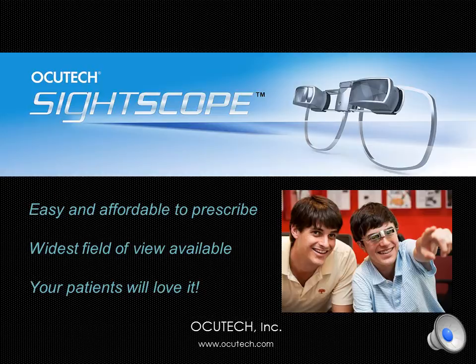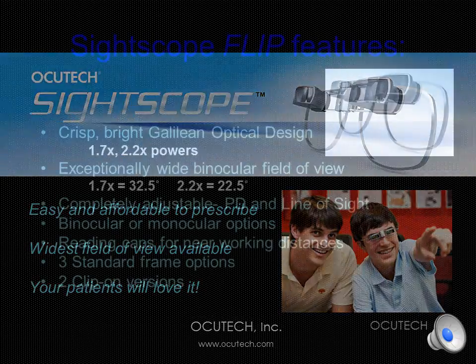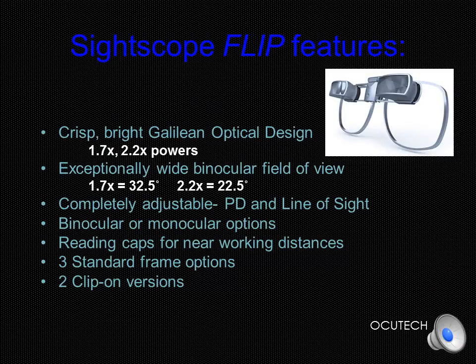Fitting is as easy as regular eyeglasses, and even if you've never prescribed a bioptic telescope before, you'll find it to be a breeze the very first time. The SideScope Flip is a Galilean telescope system available in 1.7 and 2.2 powers. The specially designed mounting assembly allows the telescopes to be easily aligned for each eye, flipped out of the way when not needed, and separated just as you would a pair of binoculars to produce the widest field of view available of any spectacle telescope today.